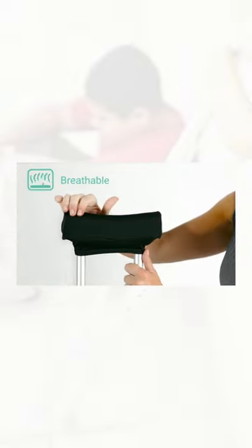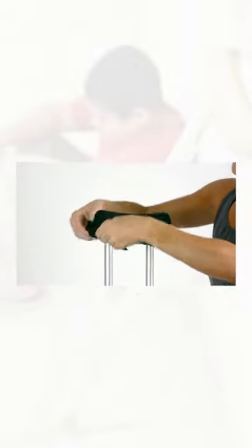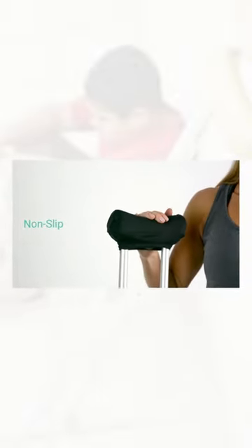They're covered with a breathable, moisture-wicking material that will not cause excessive wear on clothing. The stretchable pads easily attach to standard adult and youth crutches with extra-strength Velcro straps for a secure, non-slip fit.